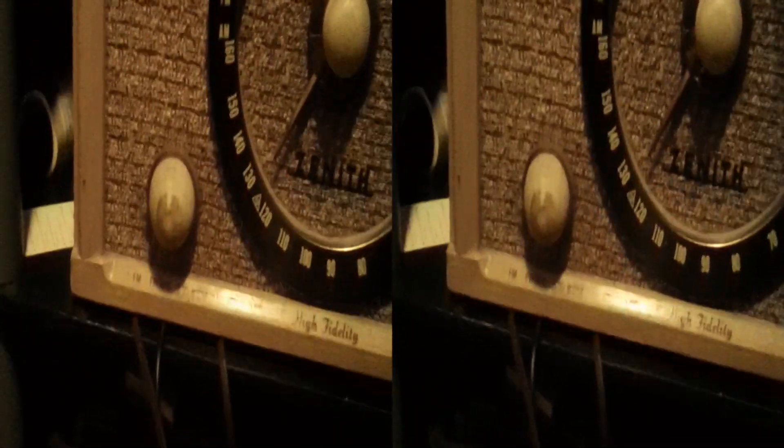On the back, this radio has a phonograph input. Back in the day, when your parents and grandparents had records, they would hook up a phonograph. I'll pull it out so you can see — it has a phono input. It's a mono, monaural plug — just one plug. There's a switch between radio mode, which activates the dials in the front, and phono mode for the record player.